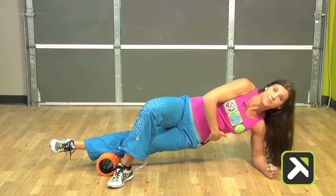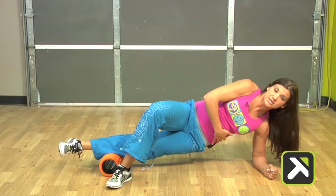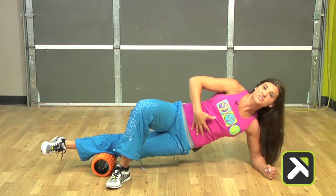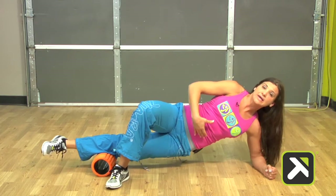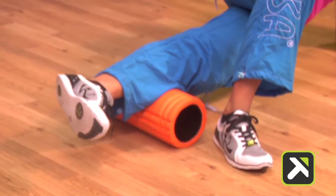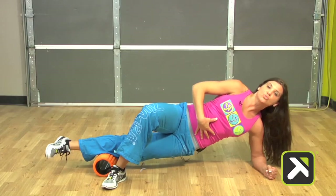Then I'm just going to lift the hip and roll back and forth slightly — just a few inches, controlling the movement, opening the chest. I'm getting core stability while I'm getting self-massage to that region. This is great because we're actually warming up the core and firing the muscles of the core prior to the workout, so by the time you get into the workout, you're ready to go.